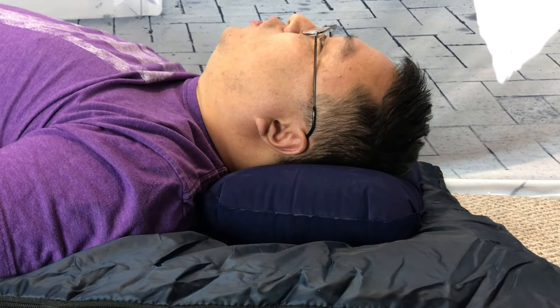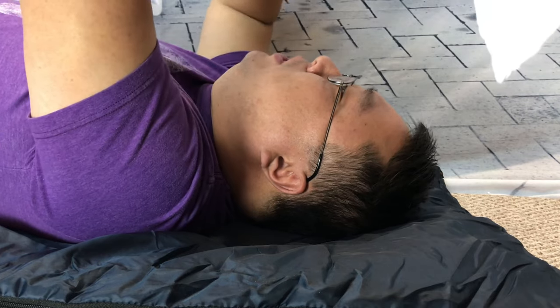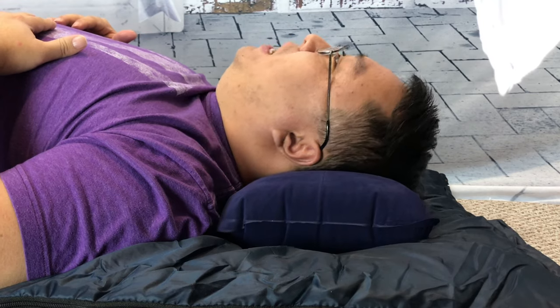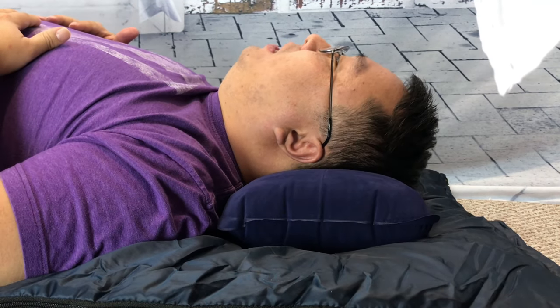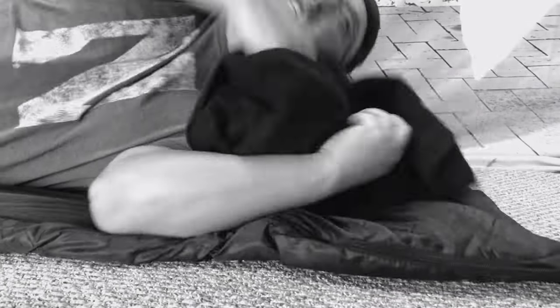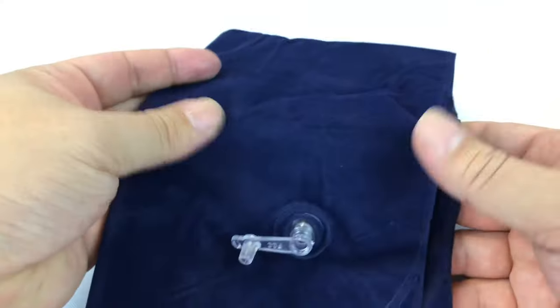Even fully inflated this feels great. You could probably deflate it a little bit if you want your head to sink in more — that gives you some adjustability. I've let a little air out now and I think that's perfect. Fully inflated it felt good, and now with less air there's a little more give. If you like that jello-like feel you can let more air out. But either way, this is clearly superior to folded-up clothes and probably as comfortable as pretty much any other pillow — and being able to deflate it and have it take up no more than a handkerchief in your pack is a huge advantage.